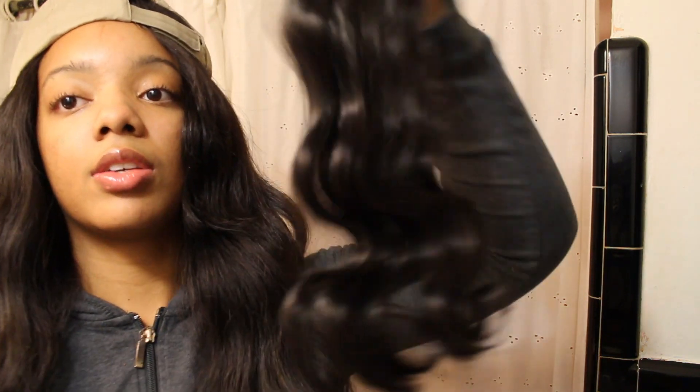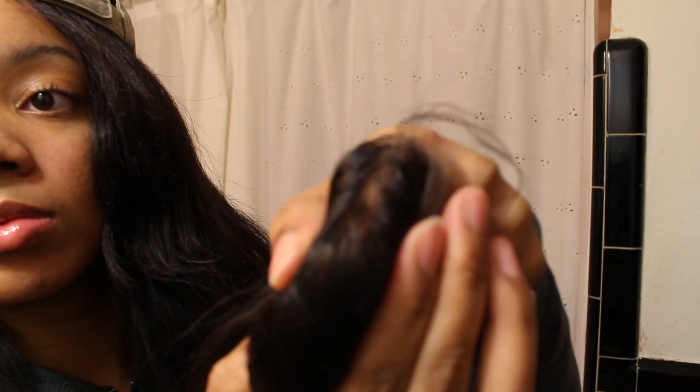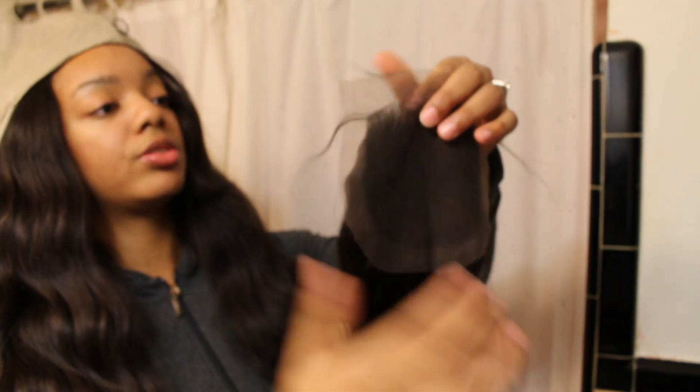I'm first going to start with the closure. It just came in a regular DHL package. I got the body wave texture, free part. It looks like the knots are already bleached, so it should blend in directly with my skin. This is a four by four closure and it does not have the little seal around it that some closures have — it has lace all around.